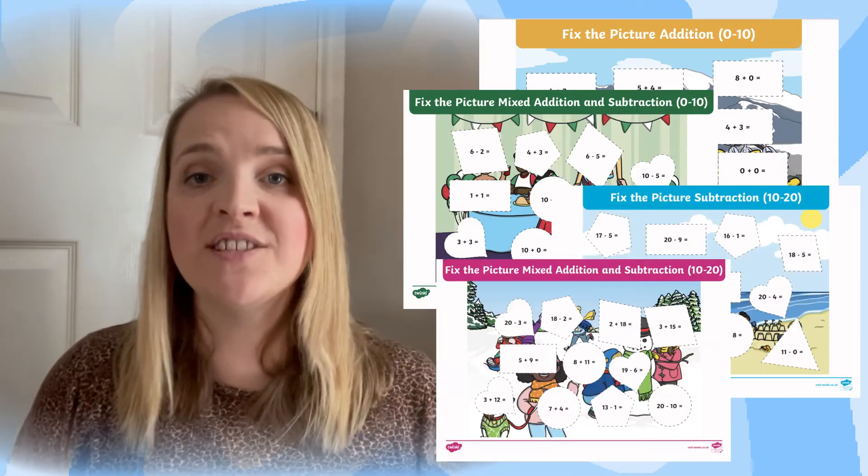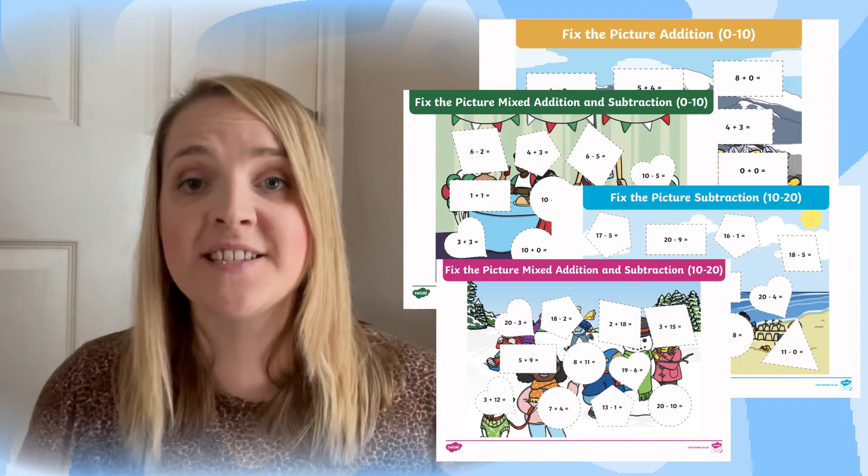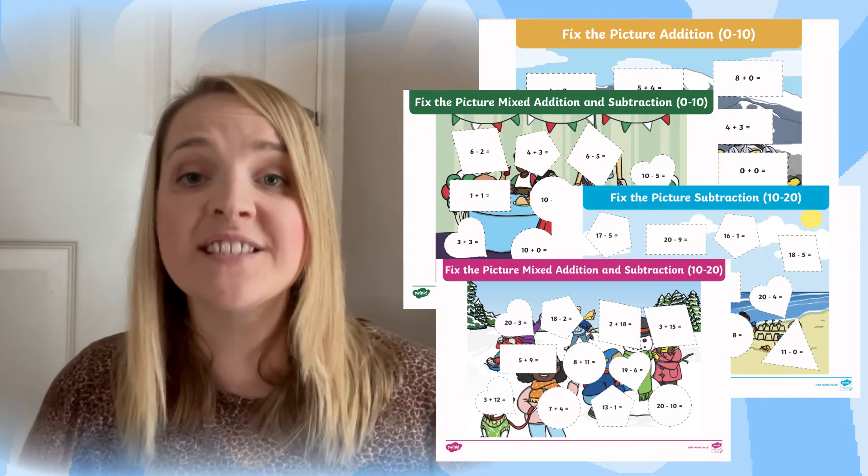Once you have downloaded the resource you will find that it contains lots of different Fix the Picture sheets with different scenes on.